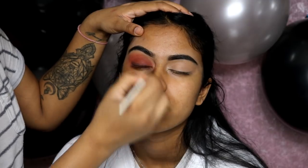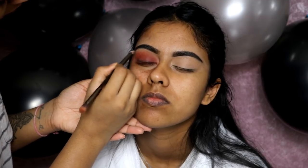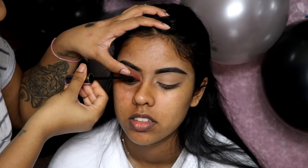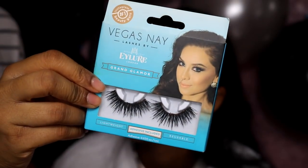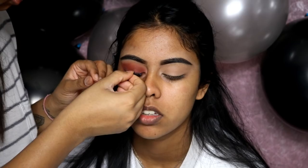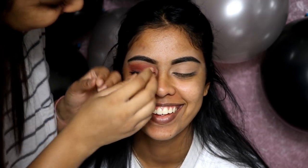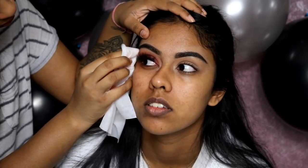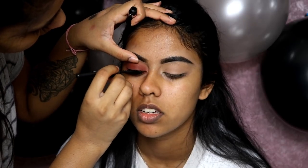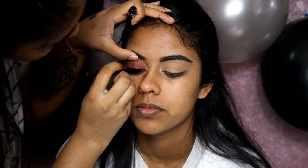I went in with one of the lighter colors from the palette to highlight her brow bone quickly. Then I applied some mascara — this is the Urban Decay Troublemaker mascara, which is really good. For lashes I'm using the Eylure Vegas Nay Glamour Grand lashes. While waiting for the lashes to dry, I applied some dark brown on the outer corner of the eye and wiped away any excess.